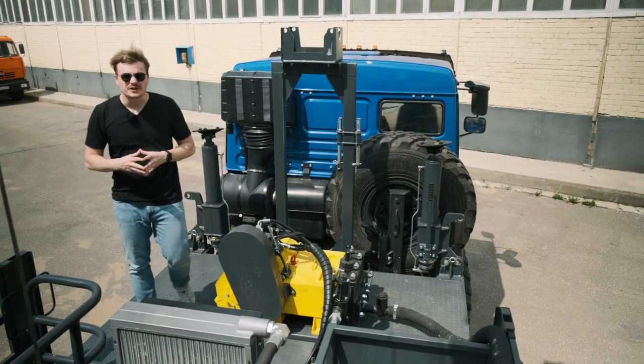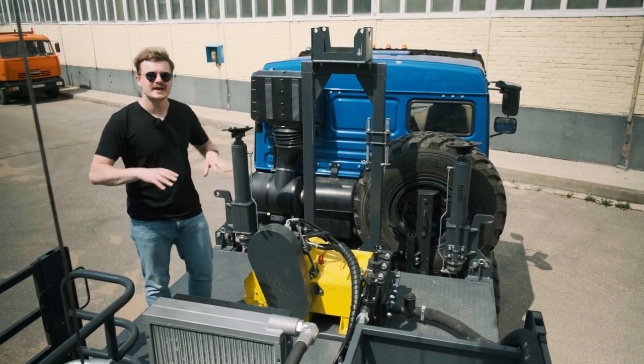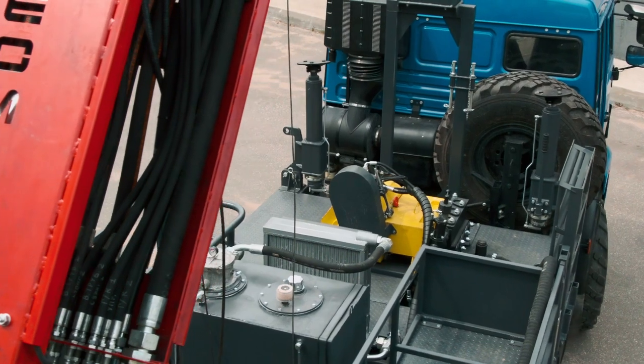The frame of the drilling rig allows additional equipment to be mounted on it, including compressors and mud pumps. In our case there is a mud pump mounted on the drilling rig.